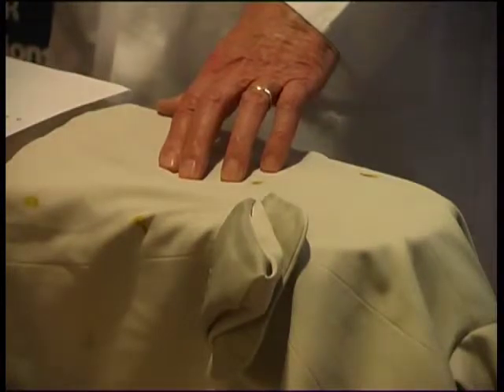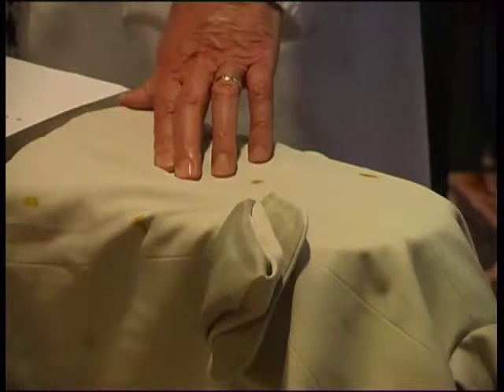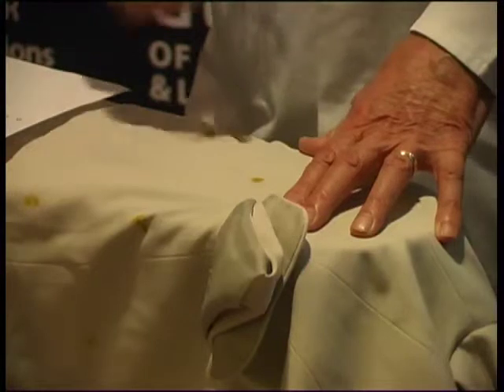Pre-spotting chemicals — when you use them, you're not in control. The machine's in control. You put the chemical on and you're hoping that it's not going to damage the garment during the cleaning process, and you won't know that until the garment comes out of the machine. In stain removal, we are in complete control on the spotting table. If you're a bit worried about the colour, you can do a little tester. Make sure that it's safe before you proceed.